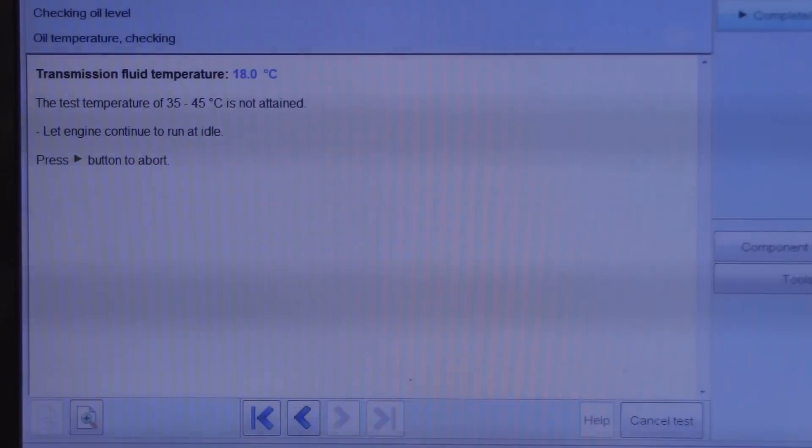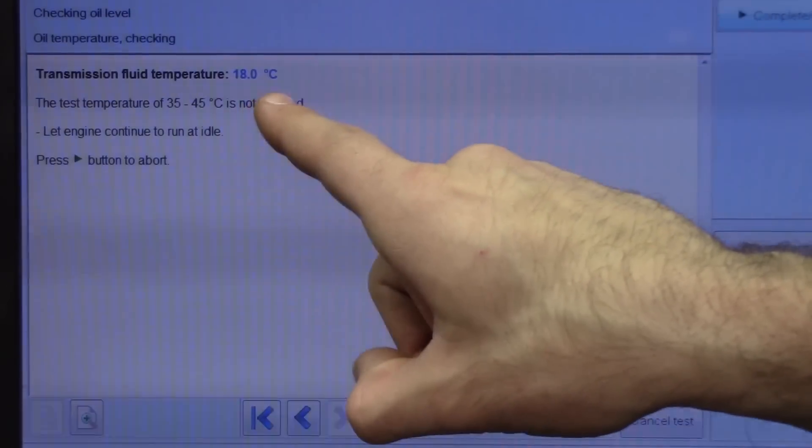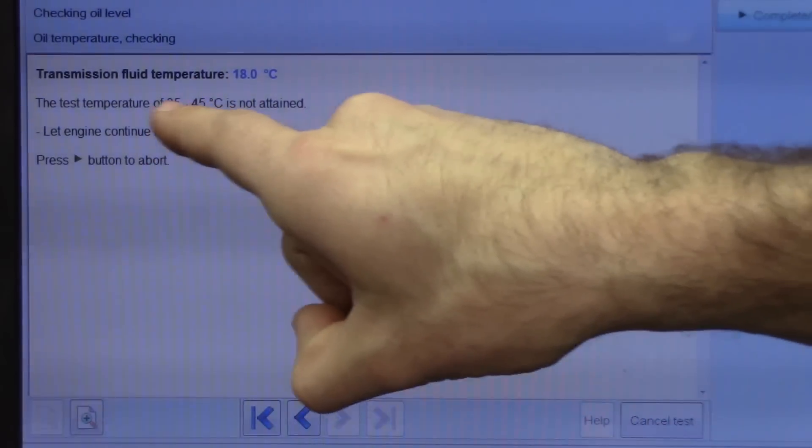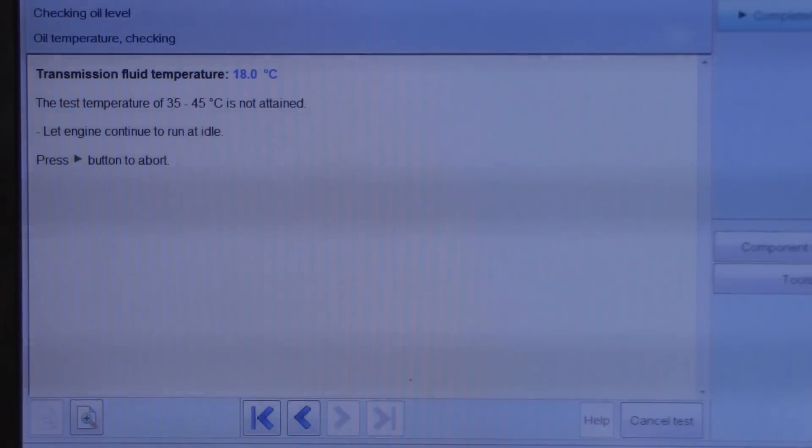Alright guys, so the longest part is filling this since it's gravity fed — it just takes a while. I just want to show you what I'm going to be looking at — this is the temperature of the tranny fluid right now. I'm going to set it between 35 to 45 degrees; I'll probably pull this plug around 33 and then by the time it gets to 35 the fluid will almost be done flowing. You'll be able to see that when I do it. After this fills I'm going to start it up, run through the gears, and as the tranny fluid heats up from it running, that's how we're going to set the fluid.